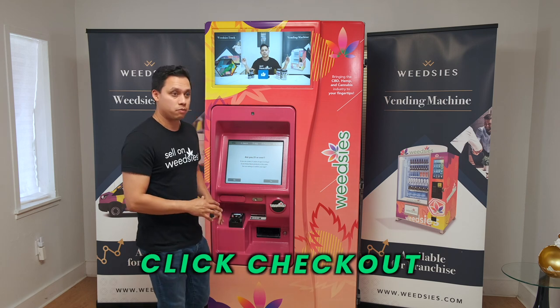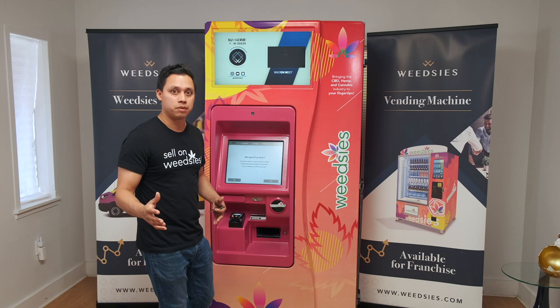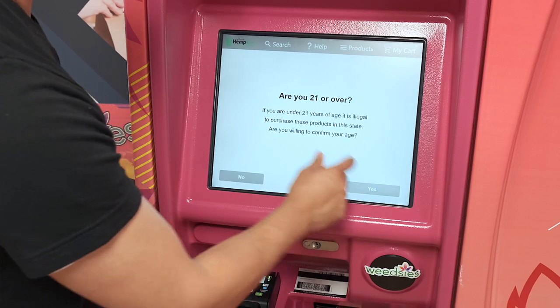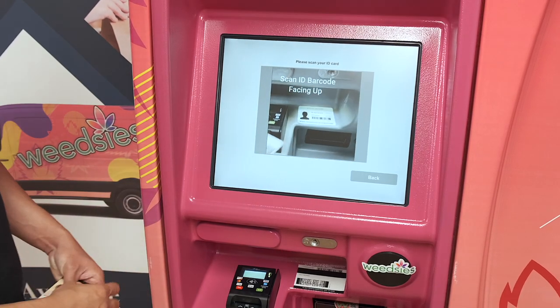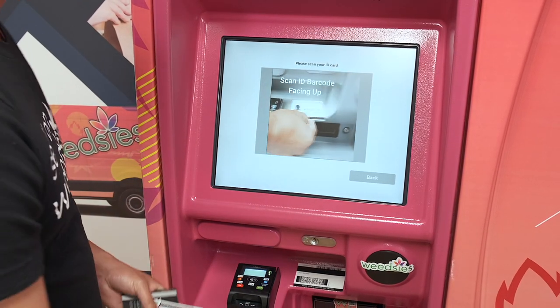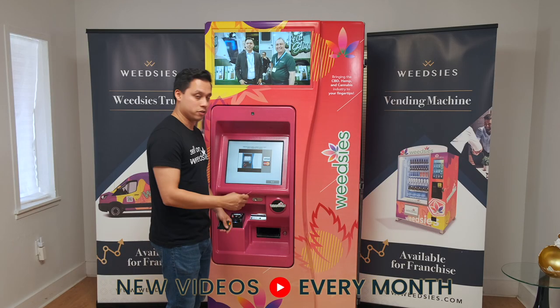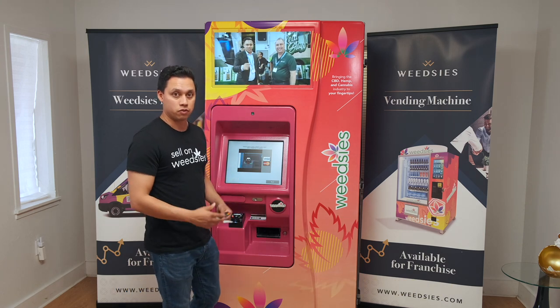Then it's going to bring you to a screen where it's going to ask you if you're 21 and over, which you'll have to be if you want to proceed with this experience. If you verify that you are, it's going to prompt you to scan the back of your ID right underneath the screen like so. Once you scan the back of your ID and it verifies that you are indeed over 21,